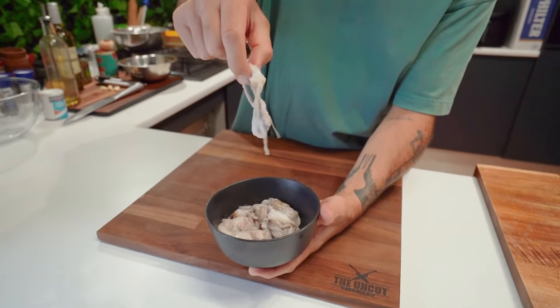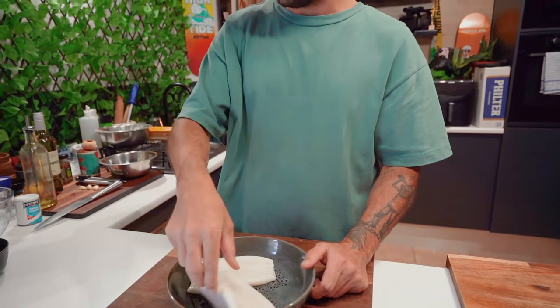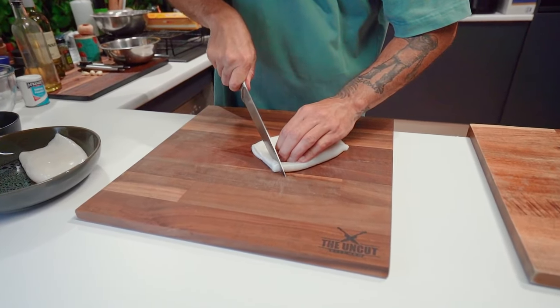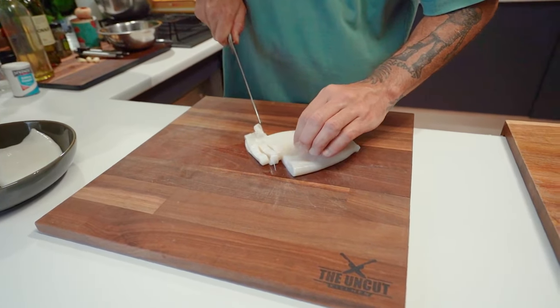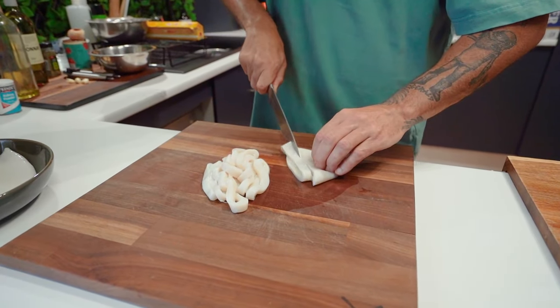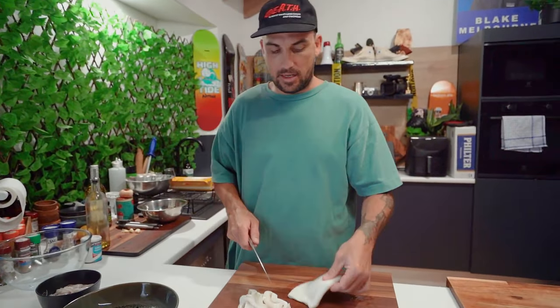We've got some baby octopus here. We've had everything cleaned out and washed, and some squid tubes. So we're going to slice up these squid tubes to the same kind of thickness. Back off.